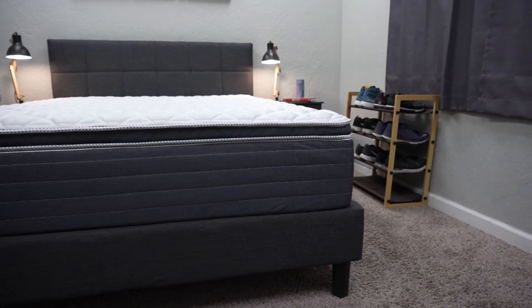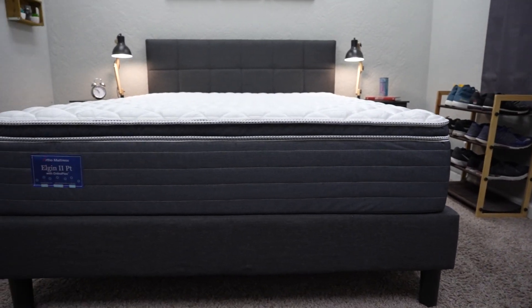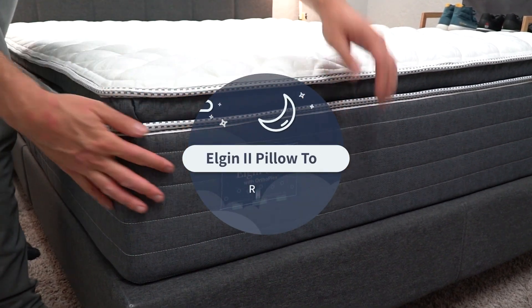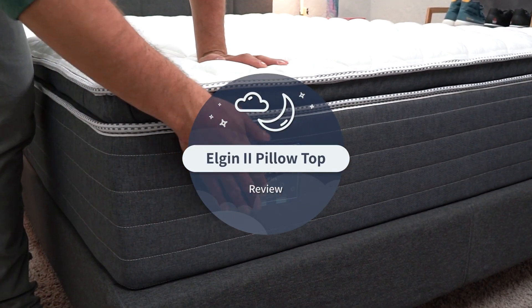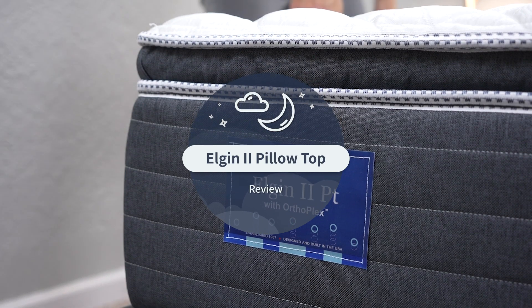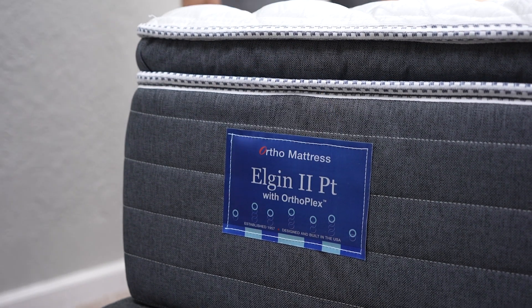Hey guys, JD here from MySlumberyard.com. Hopefully you're doing well. In today's video we're talking Ortho mattress. Ortho, the brand, recently reached out to us and sent us over a few of their mattresses to try out, all of which we really enjoyed, but one that we particularly gravitated towards was the Elgin II pillow top. We're going to tell you everything that you need to know about this bed before you buy in today's video.